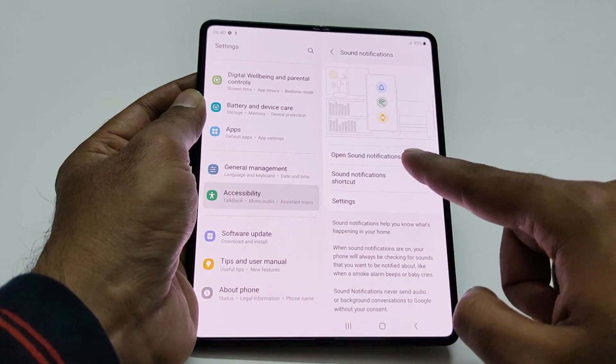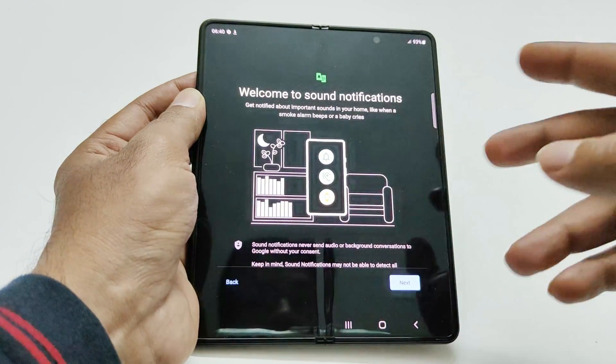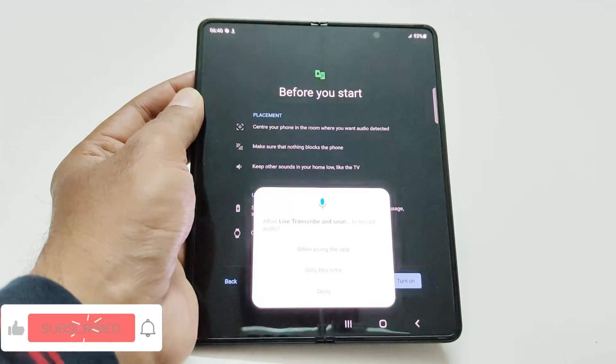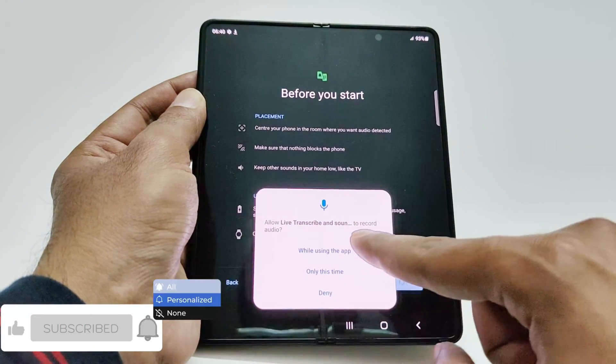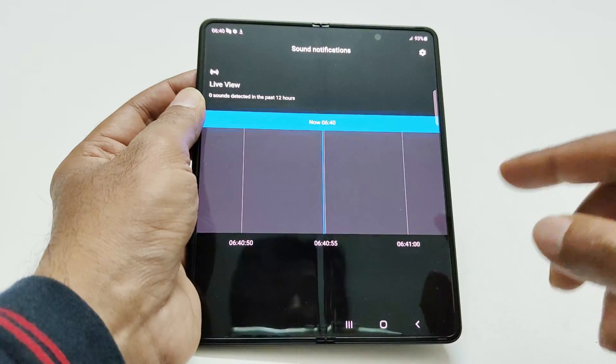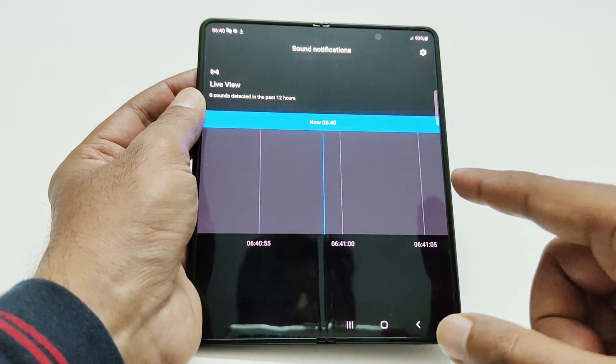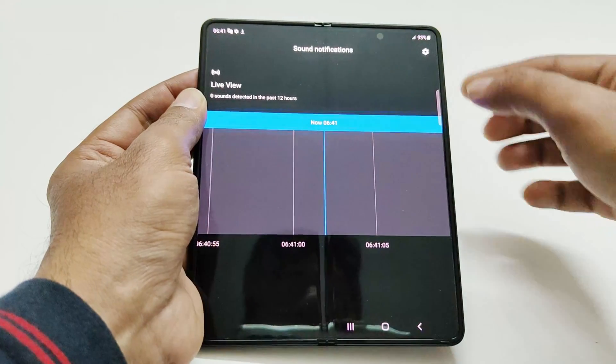Just tap on Open Sound Notification. It will show you the setup information — tap Next, then tap Turn On, and give the permission while using the app. You can see that the live view of the sound detection has started and it is running constantly.